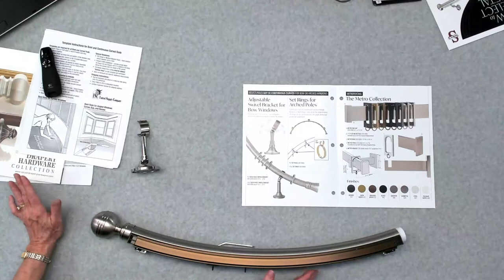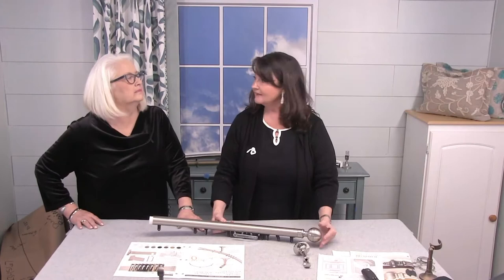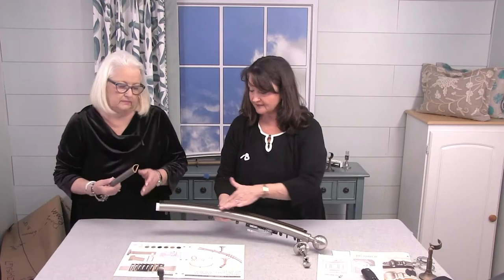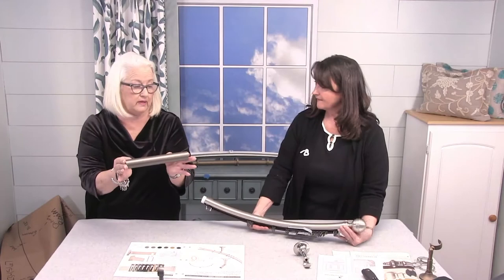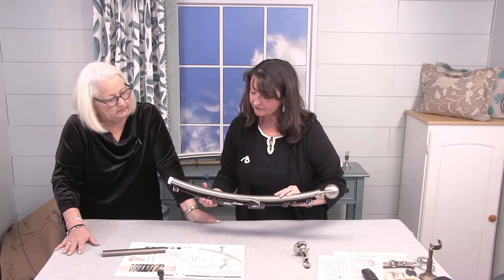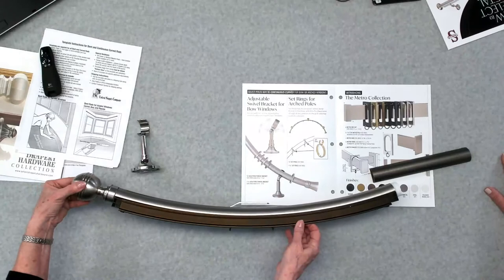Traverse rods as a continuous curve can be manufactured in Select Metal. We cannot bend in metal — we're working on it, but not yet. So just know it will be a continuous curve. This sample shows what the flat traverse rod or fascia looks like. This gives you a traverse rod overlap master. You could do this in ripple fold, in pinch pleat, overlap, or butt master if it's ripple fold — the same options available on regular traverse rods are also available as a curve.